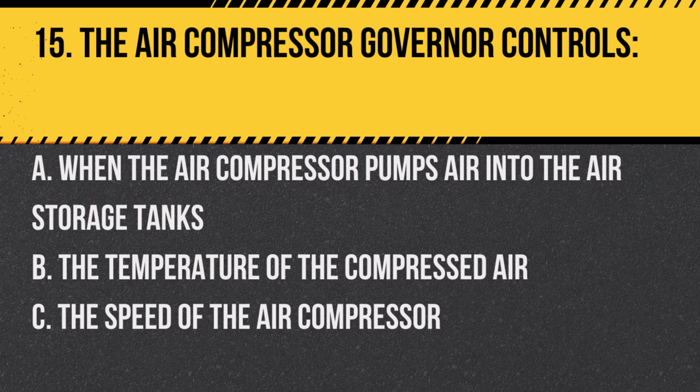Question 15: The air compressor governor controls: A. When the air compressor pumps air into the air storage tanks. B. The temperature of the compressed air. C. The speed of the air compressor. Answer: A. When the air compressor pumps air into the air storage tanks. The governor maintains air pressure within a set range.